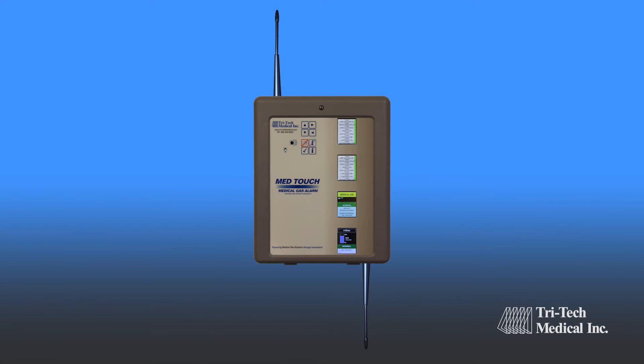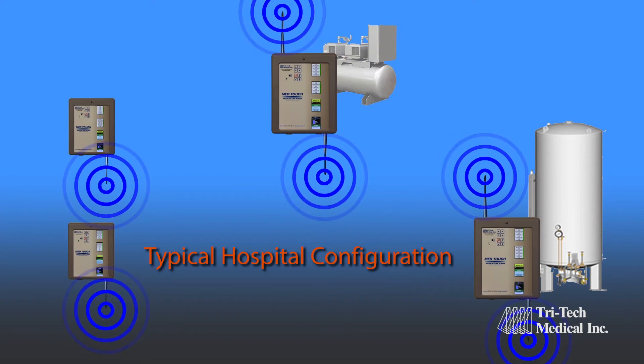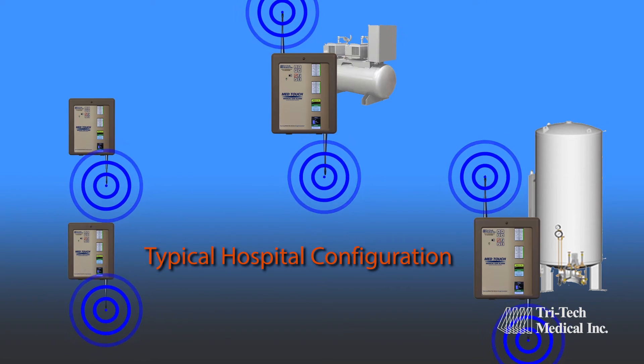Additional options include wireless connectivity, which provides a lower cost, flexible, scalable solution to traditional hardwired installation.